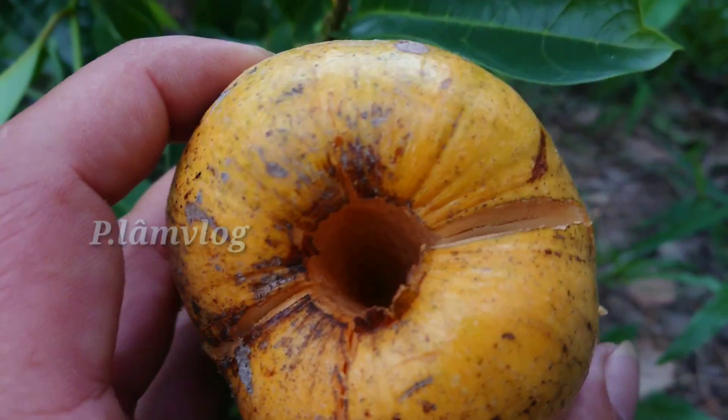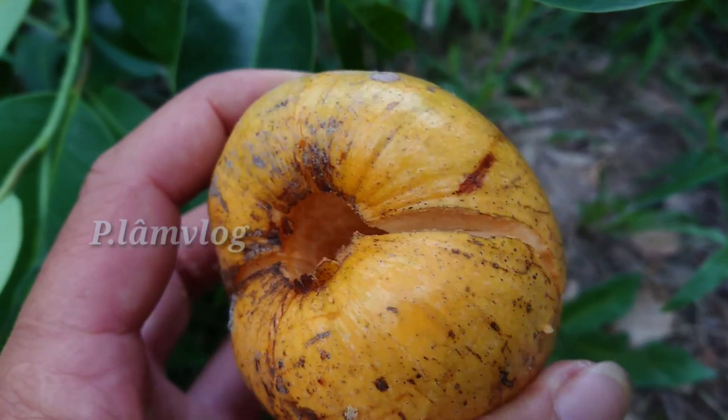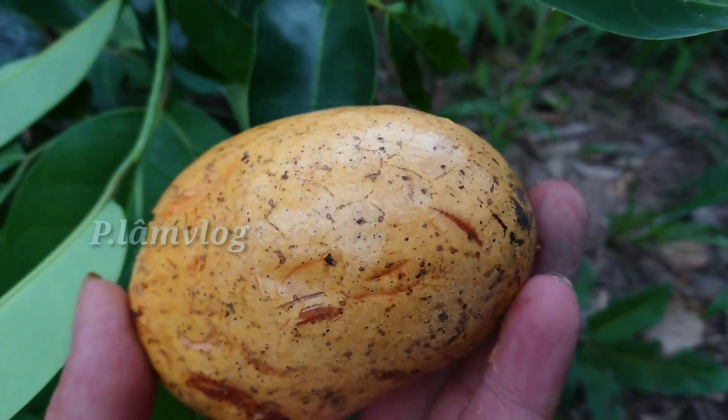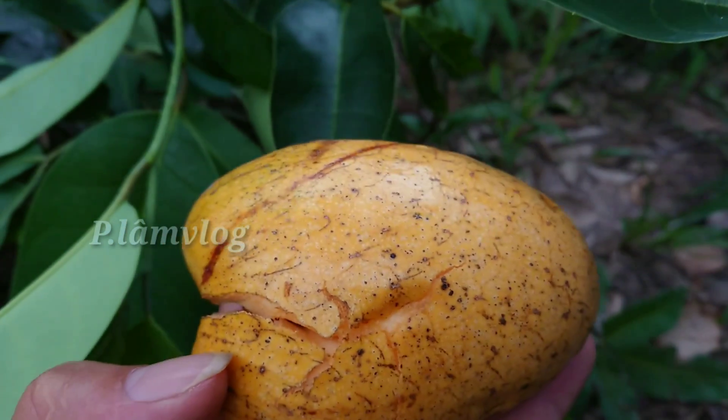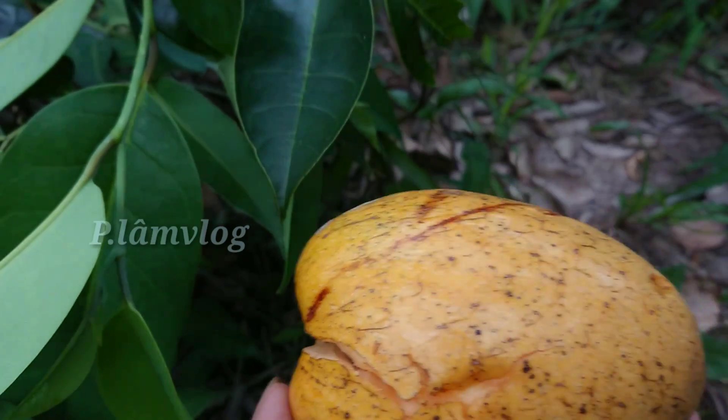Khi nó chín thì nó rụng, không còn cái cuốn nữa. Nó rất là giống cái trái mãng cầu xiêm của chúng ta. Đây là trái chín - tôi tìm mãi mới gặp được cái trái chín, cho nên không chia sẻ bài thuốc kịp thời cho mọi người.